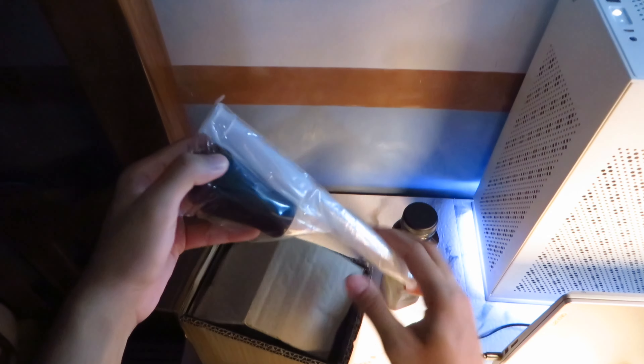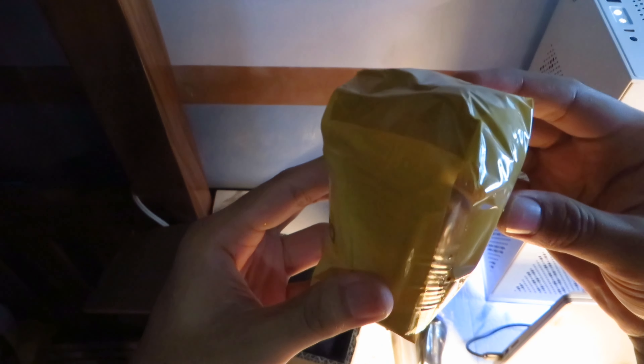Next is a turkey baster, which is used for poop cleaning. Next we have some pieces of paper for instructions. The most important payload, the betta fish itself. I can already confirm that it is alive and active. But I will set this aside first, we will look at it more later.